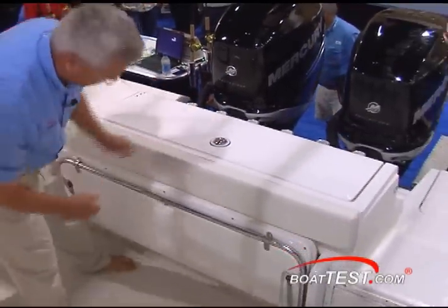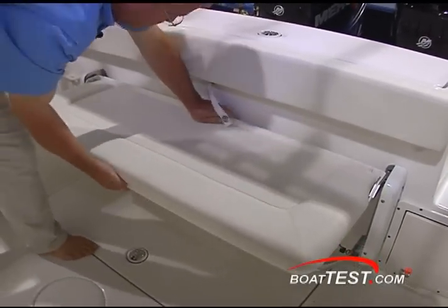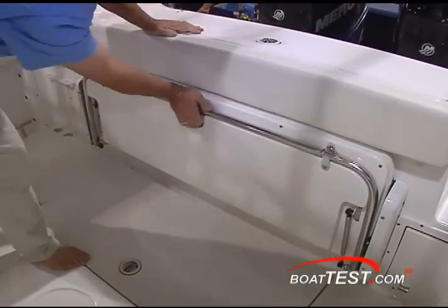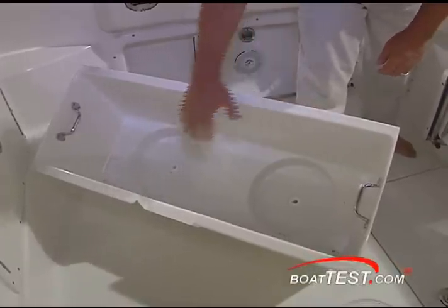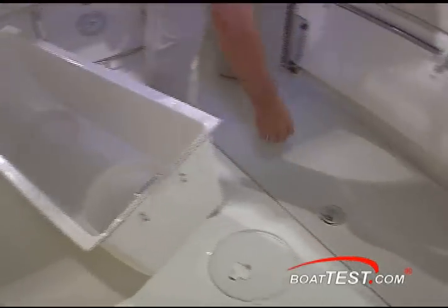It's one of the easiest seats I've seen to deploy — pops right in and right back out. Now I've pulled the storage box out of the sole here. You can see you've got two spots for some five-gallon buckets. Everybody needs a five-gallon bucket on a fish boat.